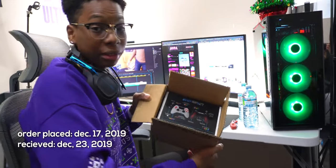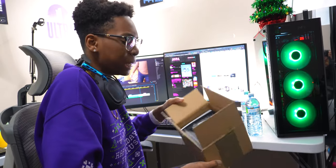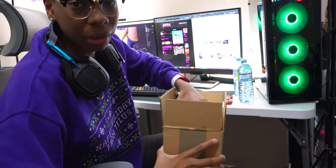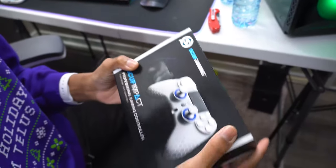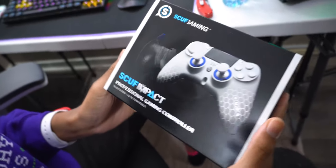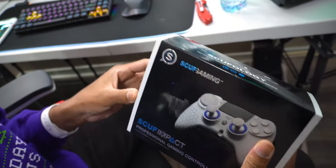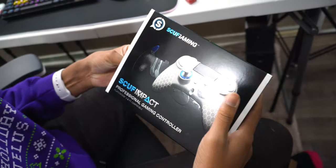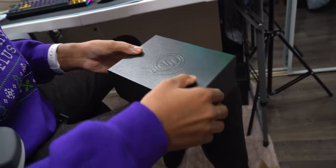So I just got my Scuff Impact. I'm going to play with it for a bit, but I wanted to show you guys the unboxing process. I went with the full matte black one because when I tried to customize it, it was saying delivery wouldn't come until around January 15th, and I wasn't trying to wait that long. Nice packaging.